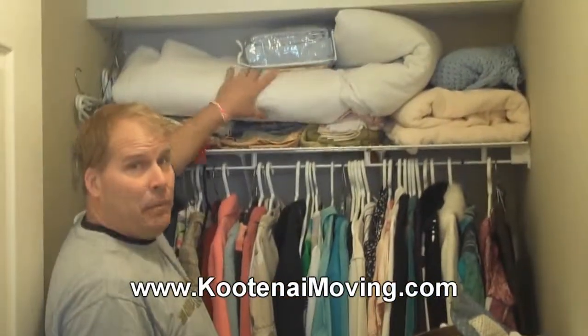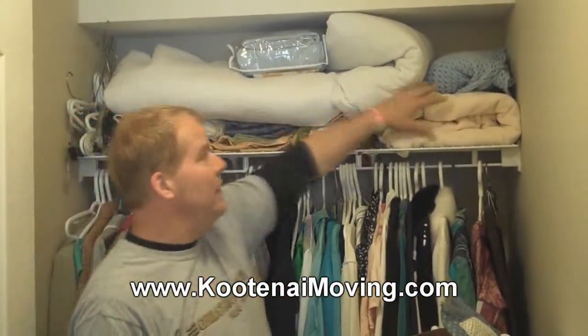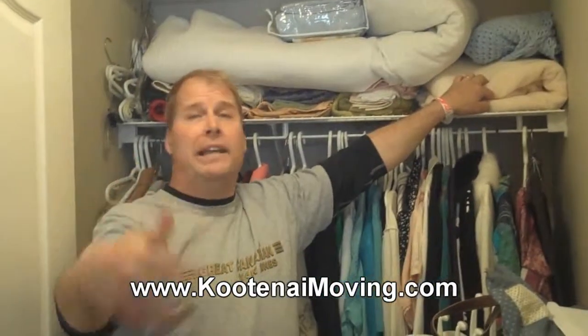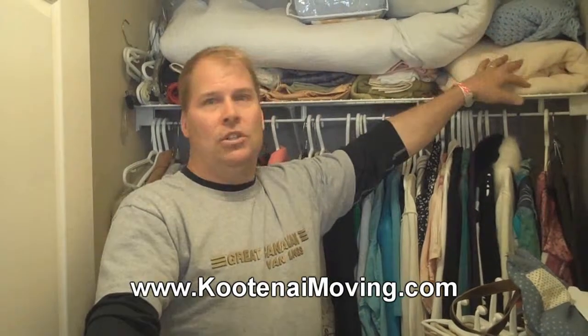See all of this loose stuff up here — these soft things? They're great for using to pack around a lamp shape. I know this isn't rocket science, but you could do that.